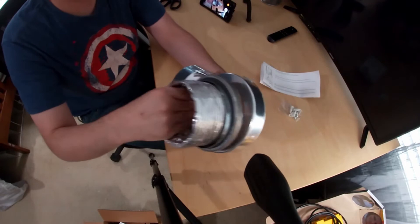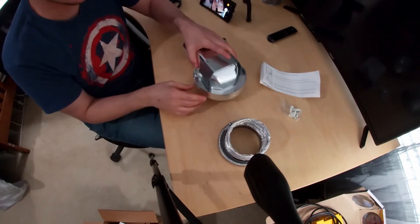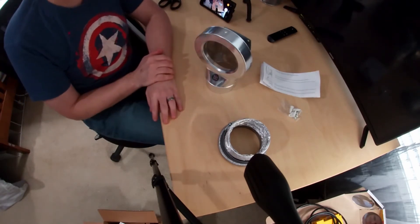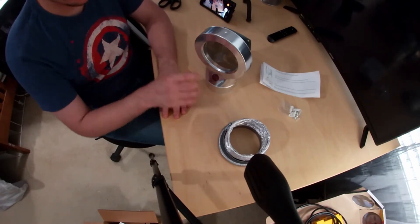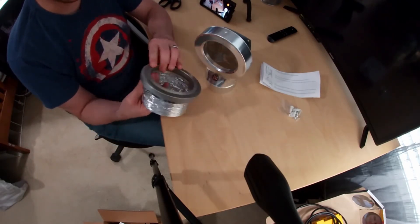If you saw my recent video on dryer maintenance, I actually threw my sternum out — I don't know how I did that — jumping back over the dryer. That kind of sucked. Took like two or three days before I felt any better.